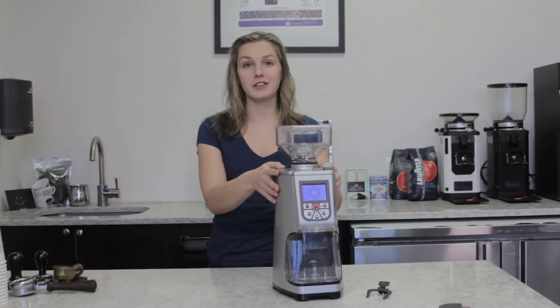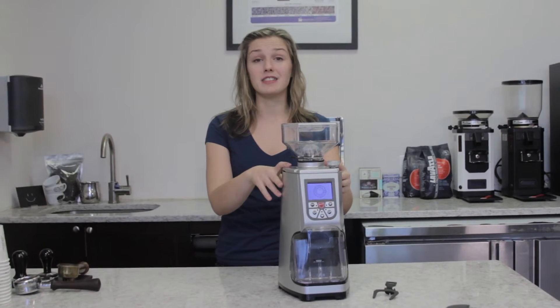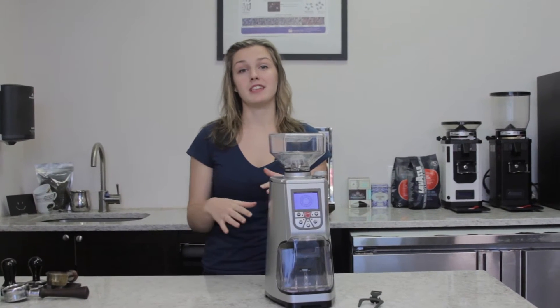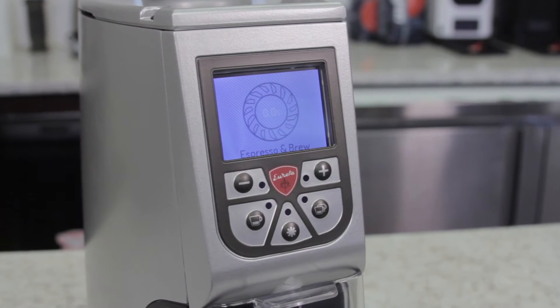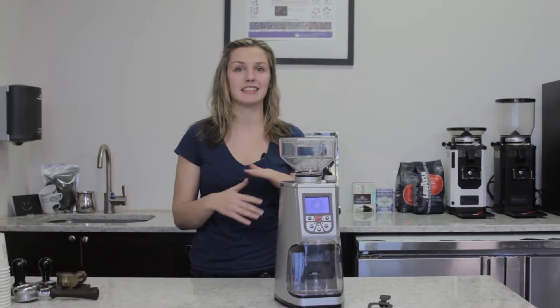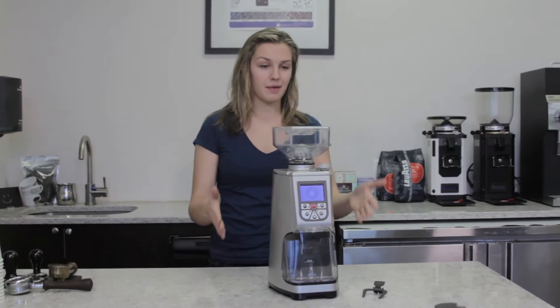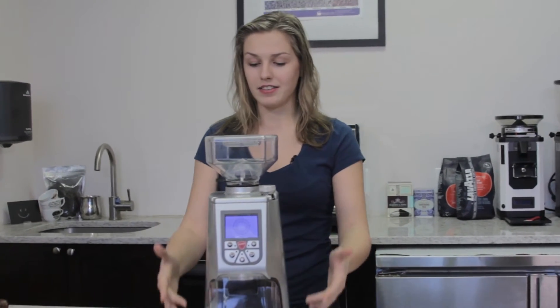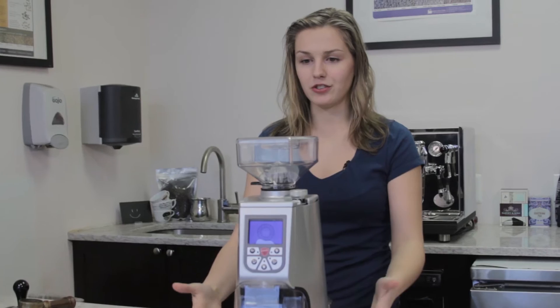Keeping with their high standard of speed, consistency and ease of use, Eureka has really dug deep to develop a machine that's going to redefine espresso's reputation of being very loud and messy and spatially inconvenient. This machine just stands at 17 inches tall and the widest it is is at seven inches.